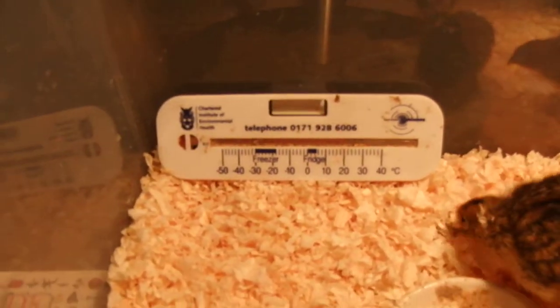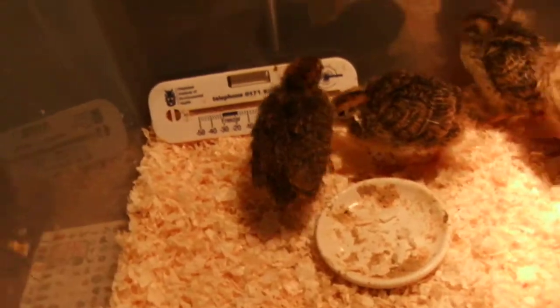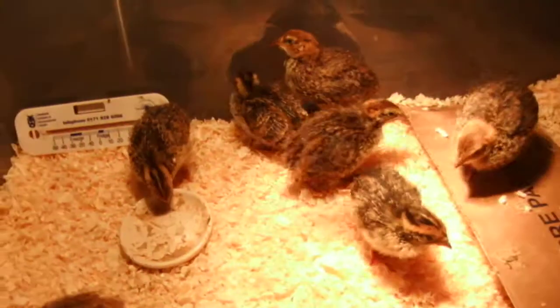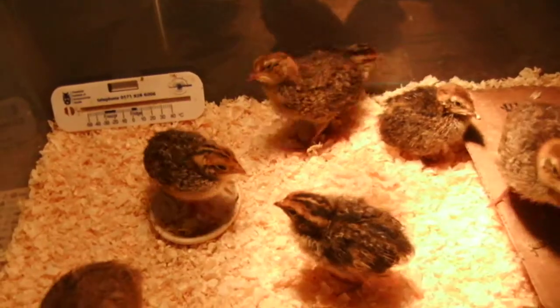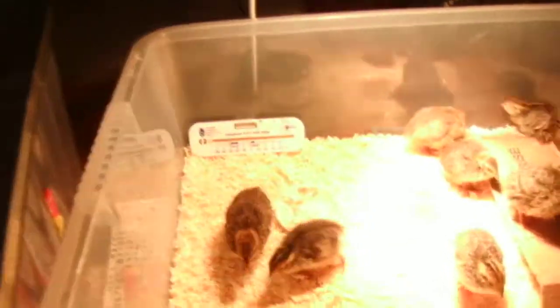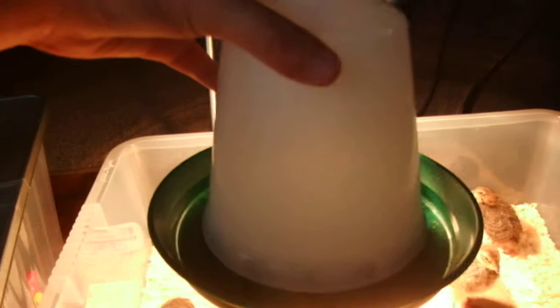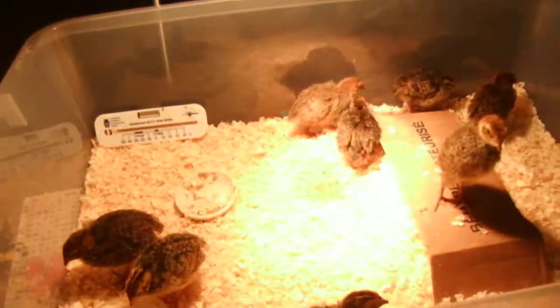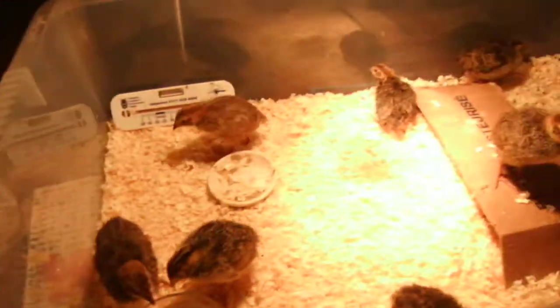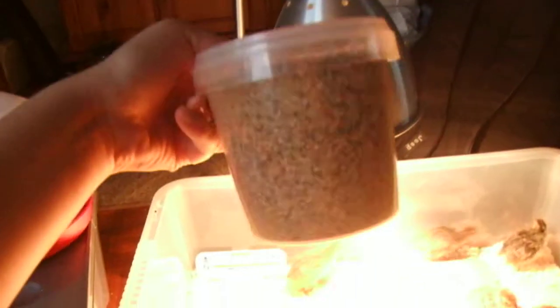I've got the water here and the food plate there. When they're older I've got some feeders and waterers — a little water drinker and that's the feeder.